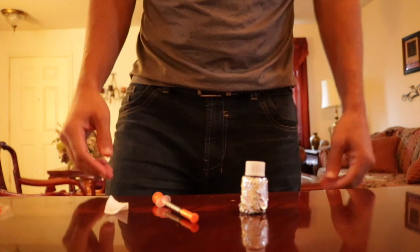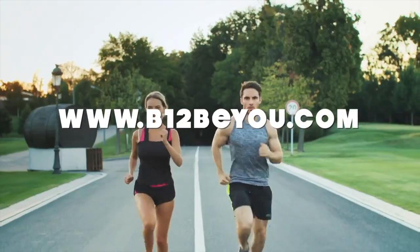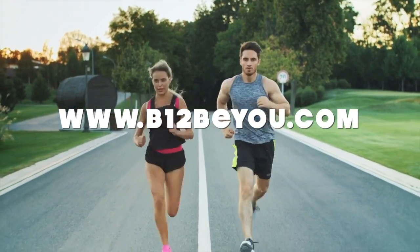Thank you so much for watching. Remember, I'm just an email away. I'm here to help you on your vitamin B12 injection journey. God bless.